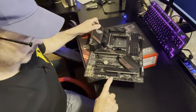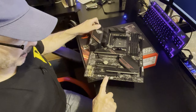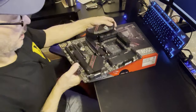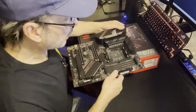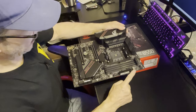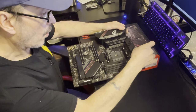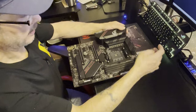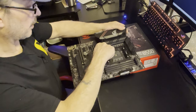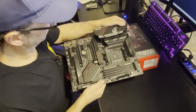You've got some system fan headers here, a 3-pin ARGB 5V header, a 4-pin RGB 12V header, another 4-pin RGB 12V, and another 3-pin 5V RGB header - plus system fan, system fan, water pump, and system fan headers.